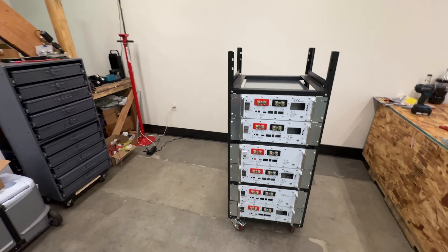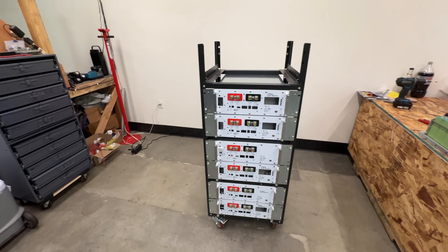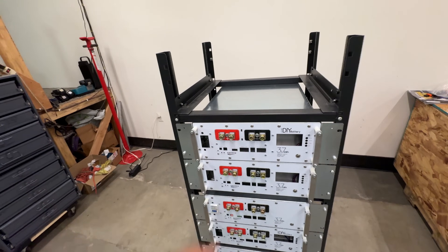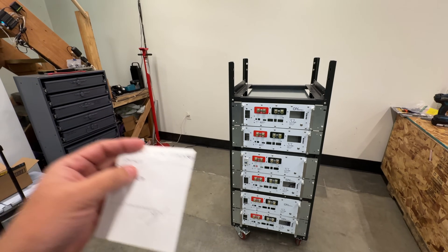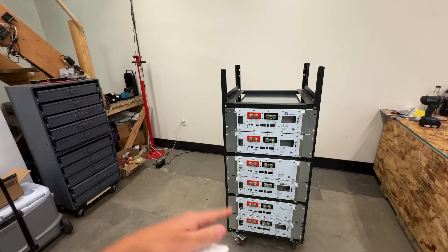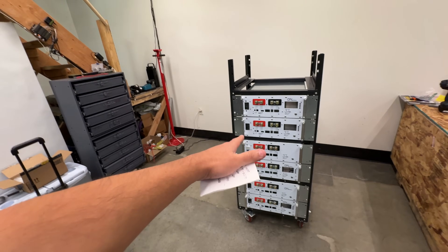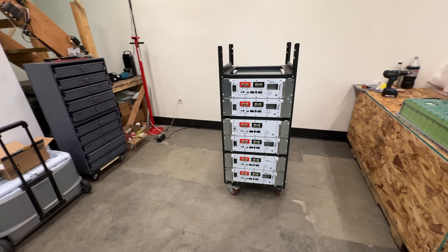So how does $256 per kilowatt hour compare to the industry standard or plug-and-play? One of the biggest and most popular suppliers is Signature Solar — they make the EG4 LLS, which sells for $1,495. Those are 100 amp-hour cells, so they're bigger. Breaking that down, at current Black Friday pricing, it comes out to about $291 per kilowatt hour. So those plug-and-play units are more expensive — about $40 more per kilowatt hour. It's not a huge difference, but there is some savings by buying these boxes and populating them yourself.